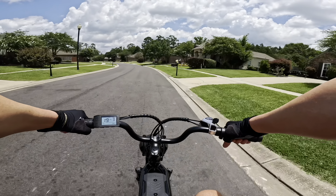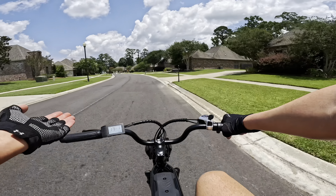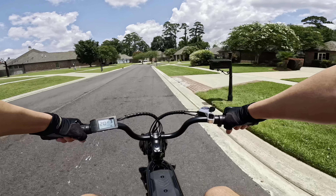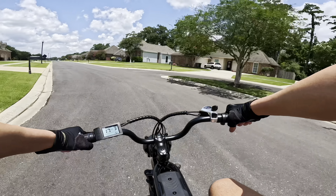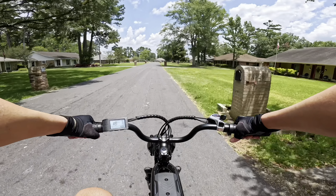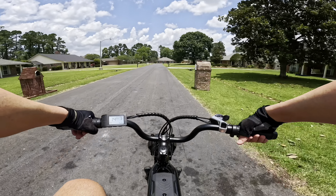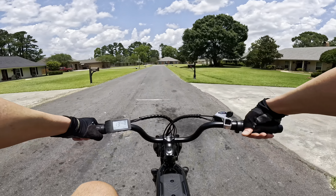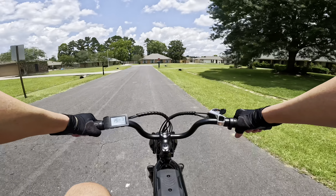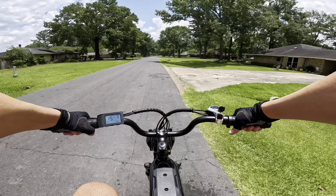This bike is definitely catered more to people who want to use the throttle almost exclusively. You can pedal — I have it on Pedal Assist 3, the highest setting — but it's not the most responsive bike I've ridden. It's a cadence sensor, so it'll take a few pedal rotations before the motor kicks in. Also, sometimes the throttle reacts a little slowly — there's at least maybe a two-second delay. If that bothers you, you may want to look into other bikes.